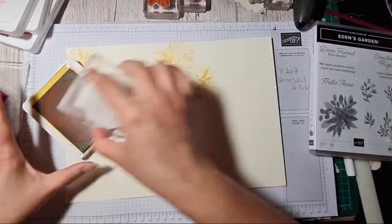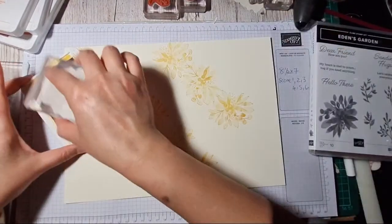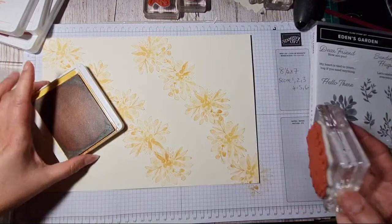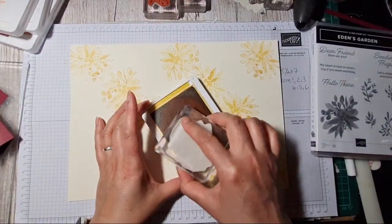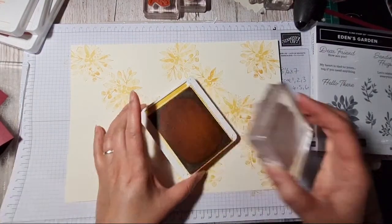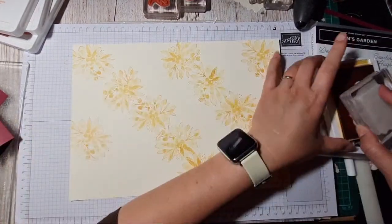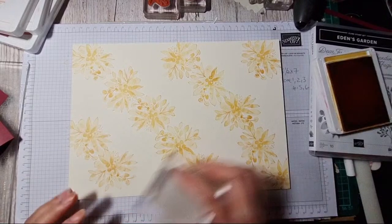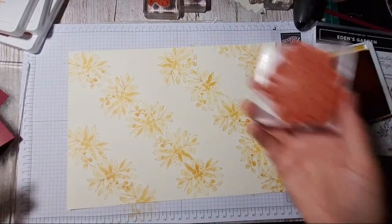Every time I'm stamping I'm giving it a bit of a twist so it's not always in the same direction — sometimes a little bit off the page as well. Hi Miss Bev — oh, you've ordered it as well! Okay, so that's a bit of yellow down.